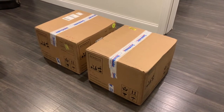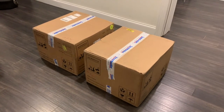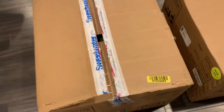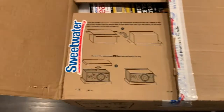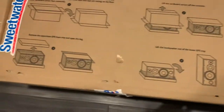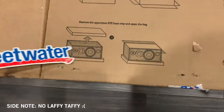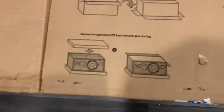I'm gonna unbox these things. First of all, they're super heavy — so heavy. We'll open up the first box here. Looks like we've got some instructions on how to carefully take out the heaviest speakers known to man.